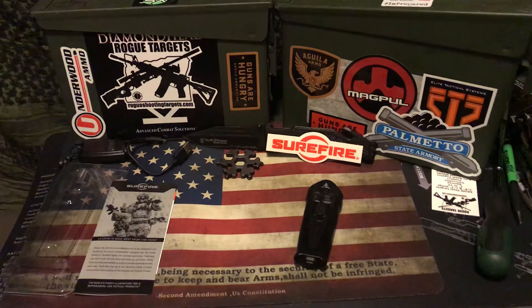However, if someone doesn't believe that to be true and they want to carry a rechargeable light because that suits them best, I want to ensure they have the best rechargeable light out there. That's what we have here today. If you have to have a rechargeable light, look no further than the Surefire Stiletto. We're going to go over some of the specifications real quick and then look at it in a little more detail.